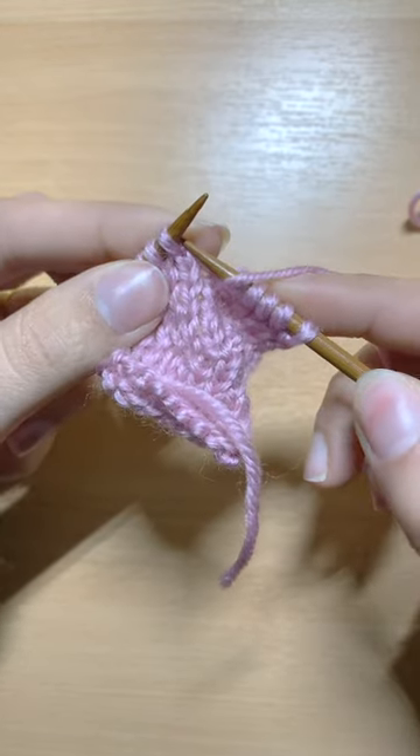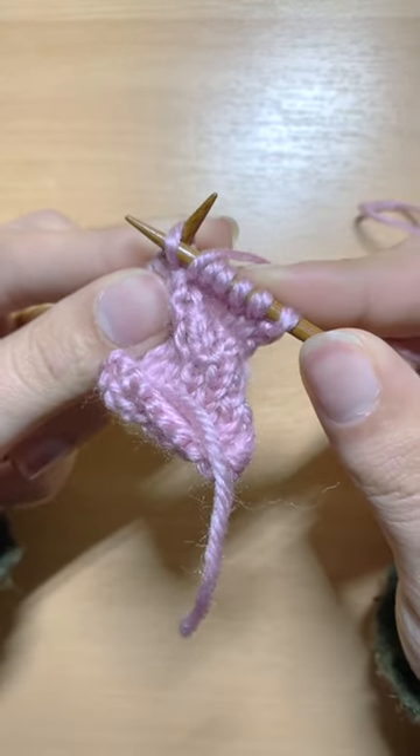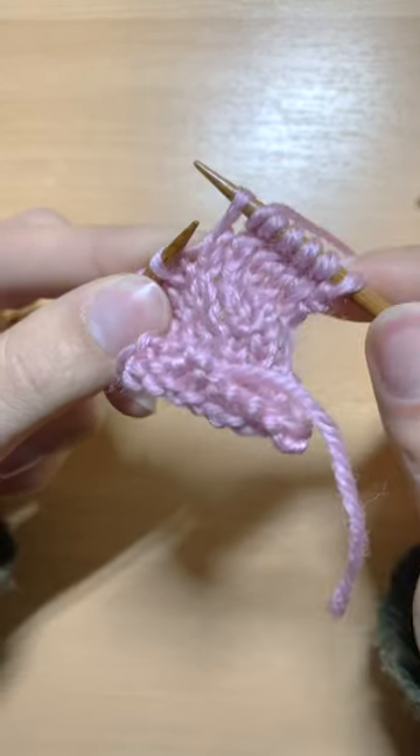I will now insert my hook in the stitch purlwise to move this stitch from the left to the right hand.